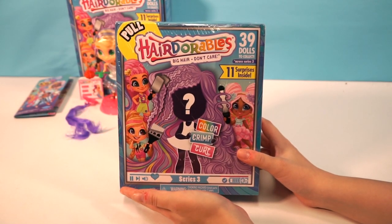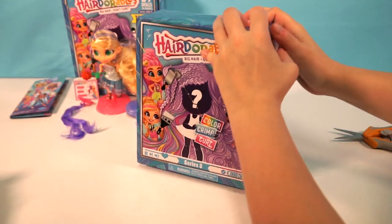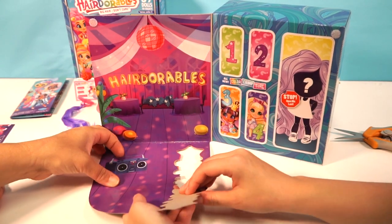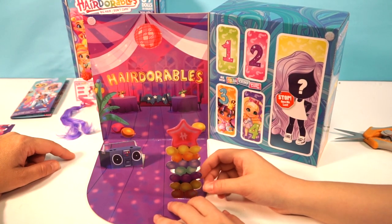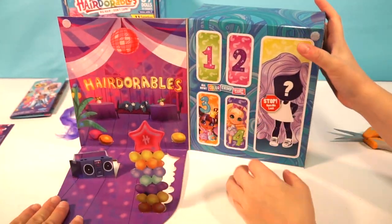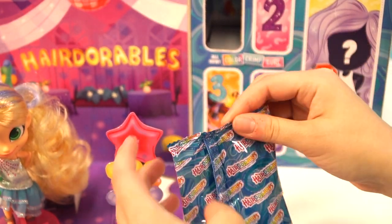Here is our second Hairdorables box — I cannot wait to see what we get. I've finished getting the plastic off. We're going to pull our pull tab — that is very satisfying. Open this up like a door. Oh, we finally got a different one! This looks like a dance floor, like a DJ area — or maybe a Hairdorables birthday party! I was really hoping we'd get a different one.